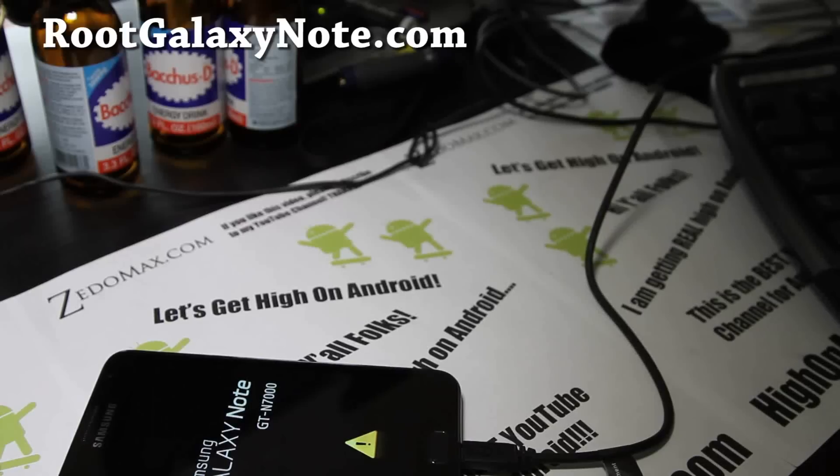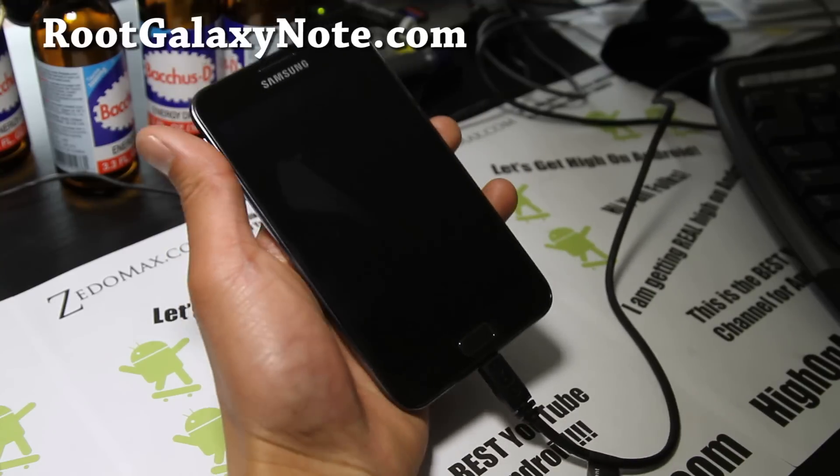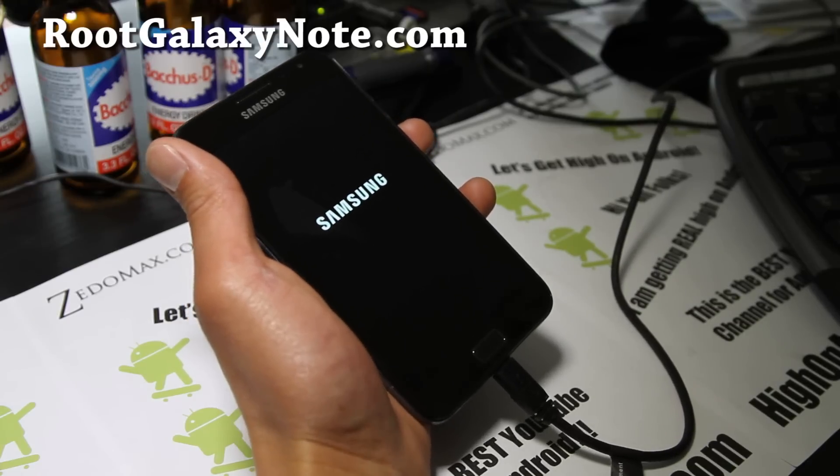Hi y'all folks, this is Max from RootGalaxyNote.com. I've got an installation video of Milka's ICS ROM.